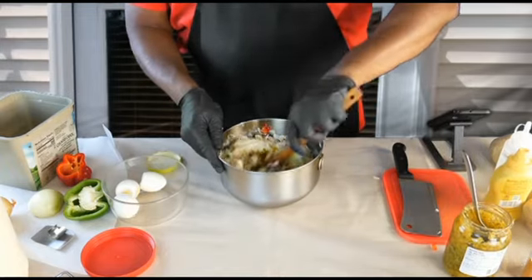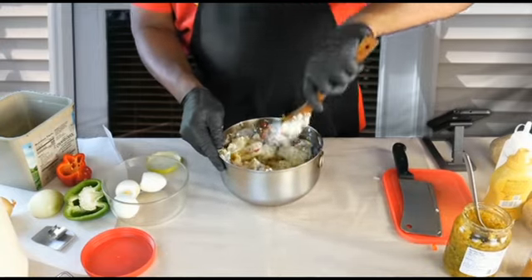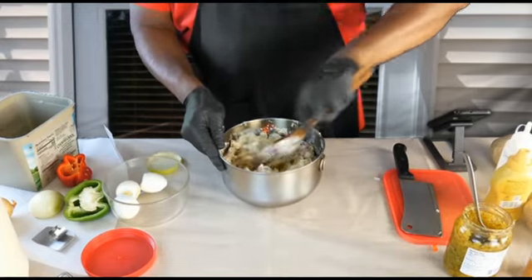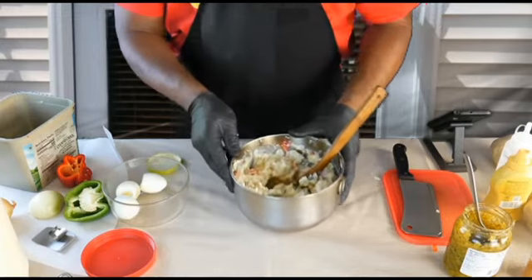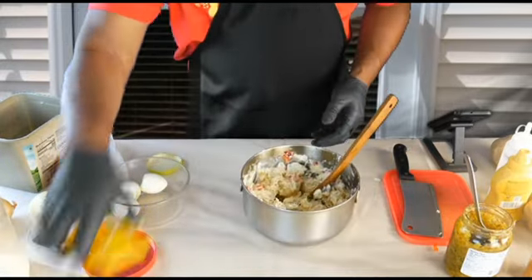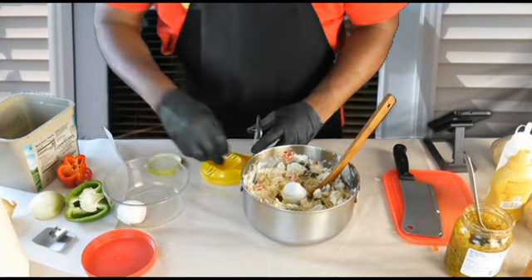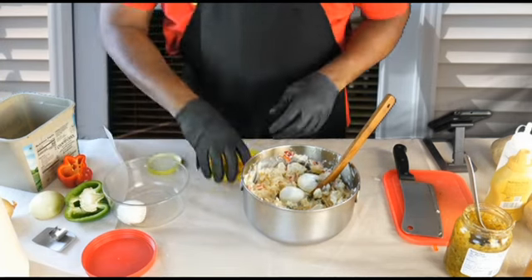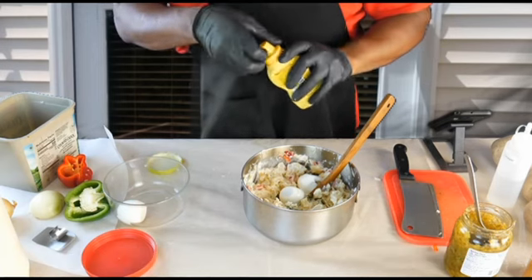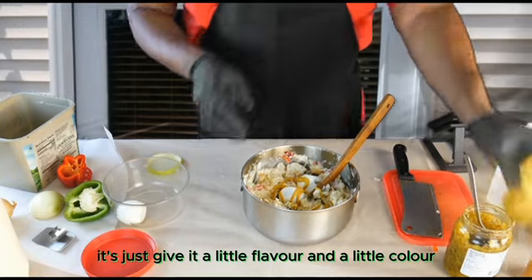Give it another mix. So what we're going to do now is mix it up a little bit — see how it's coming together? We're going to throw two more of these eggs in. And we're going to put a little bit of mustard, yellow mustard. Not too much — let's just give it a little flavor and a little color.